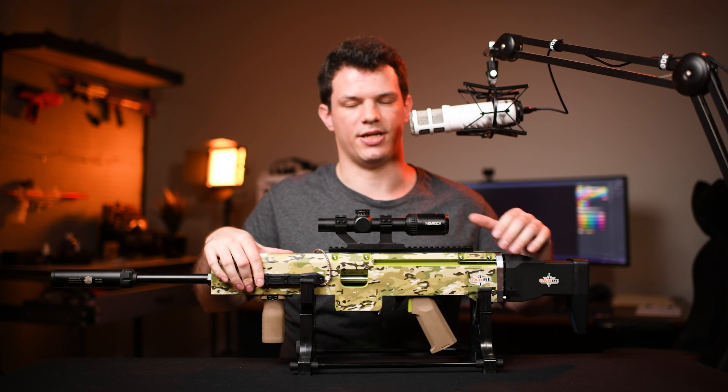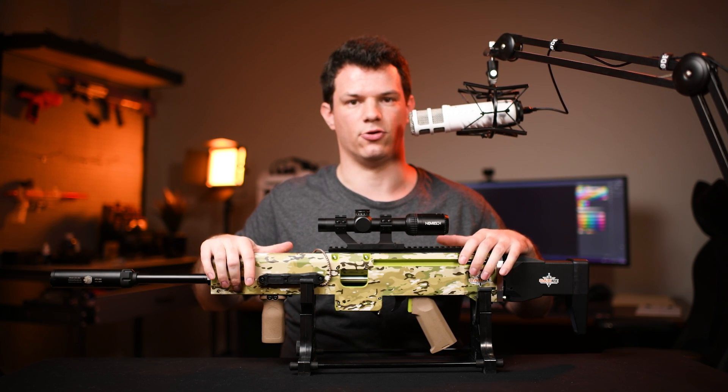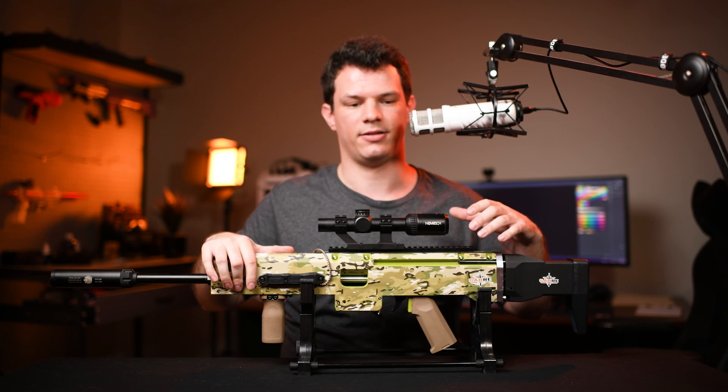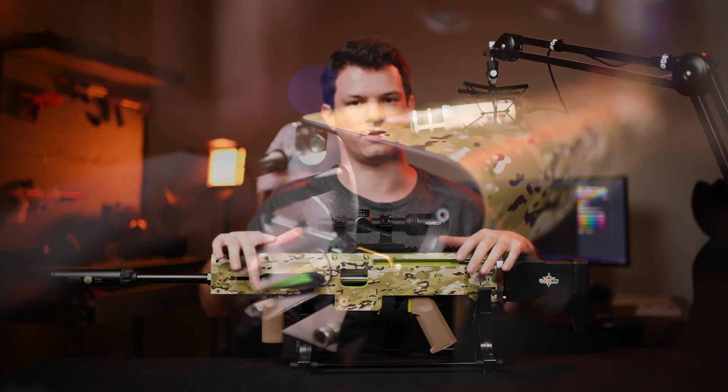If the battery does go flat though, you can revert the blaster back to manual operation. It takes about 5 to 10 minutes to do that, depending on your experience in reversing the process.